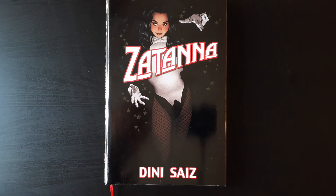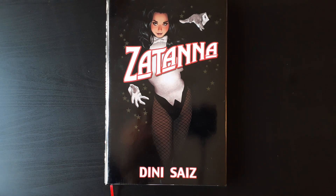What's going on YouTube? Mike from the Hardcover Comic here. Today I wanted to talk a little bit about Paul Dini's run on Zatanna.